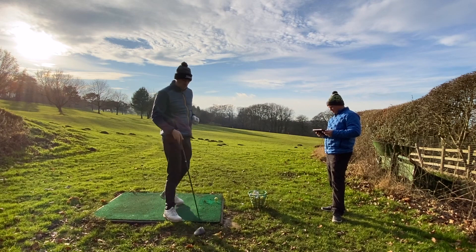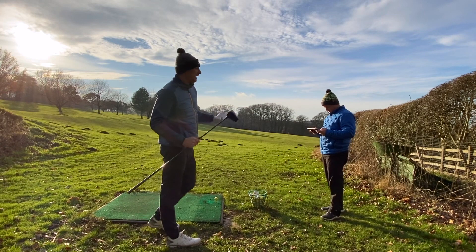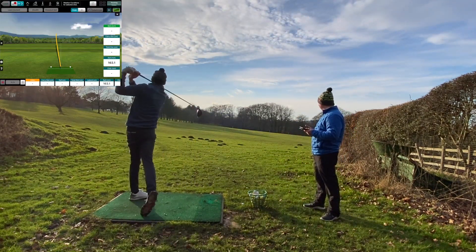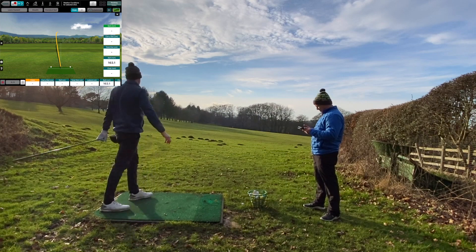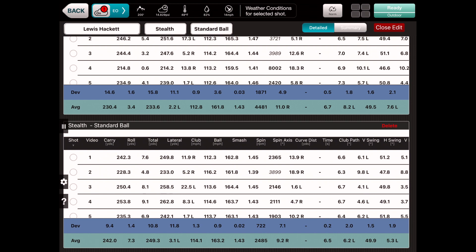Pretty solid, quite nice. Pretty solid. It's good.